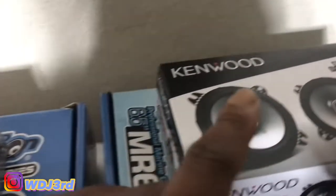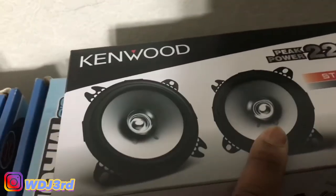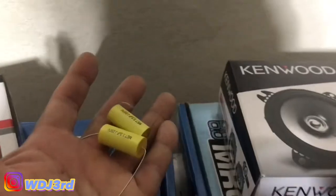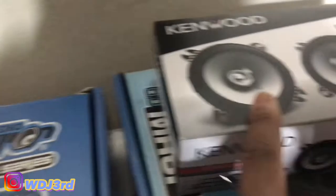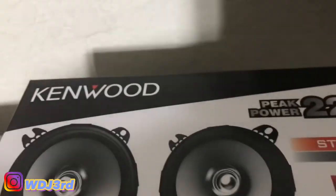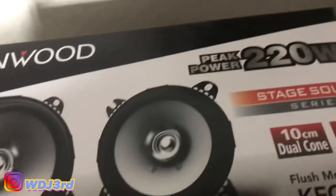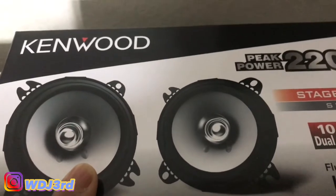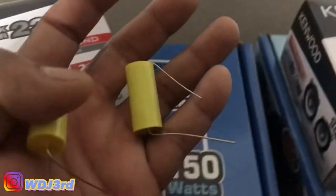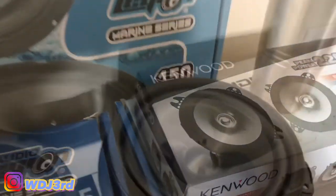I ordered two for the front and two for the rear. I also have these bass blockers that are gonna go on these, because they're so small they don't really need bass. I don't want to blow them — though I highly doubt the factory unit would blow them — but just to get good clarity out of them, I'll put the bass blockers on and see how it sounds. This is the old speaker here, look how big and bulky it is.